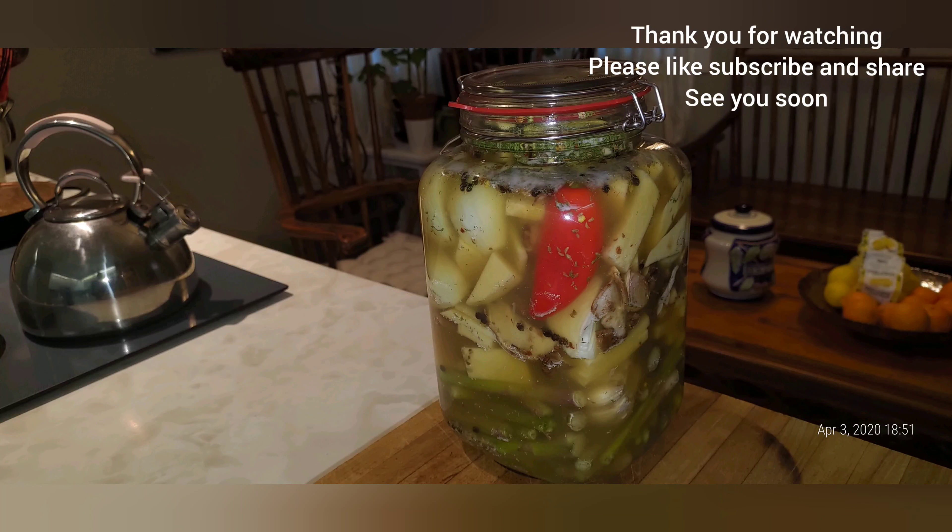The other half of the turnip goes in, and now we're getting ready to use it.